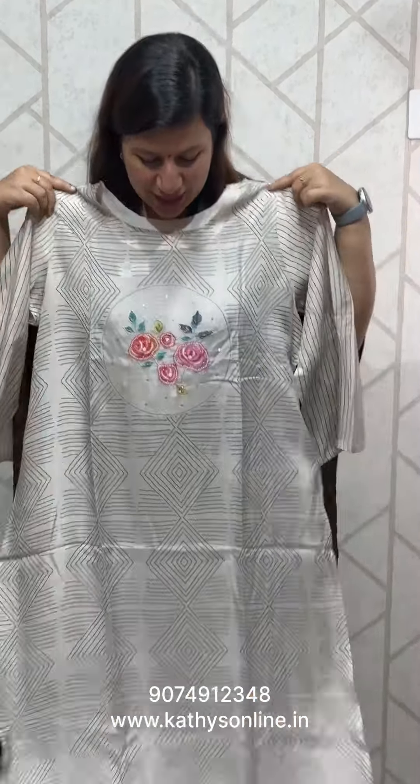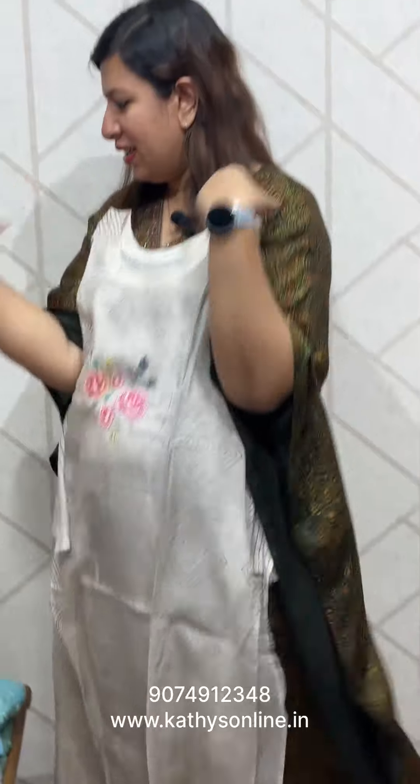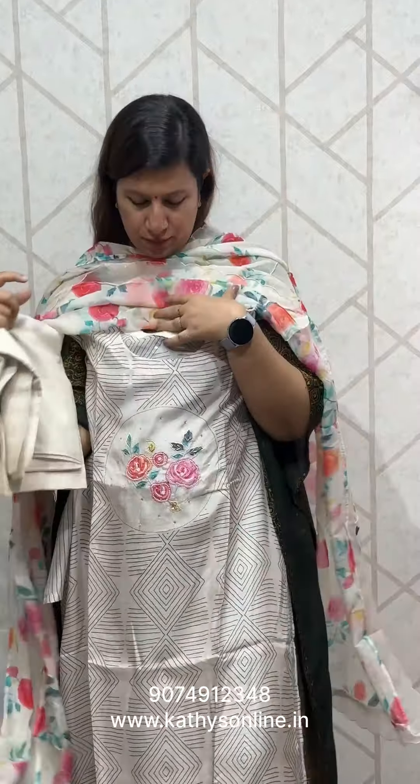This is muslin fabric — it's a set. The neck is worked the same way on the side. The floral print features organs. This is a scallop. The bottom is a sandwood bottom. The price is ₹2,650.